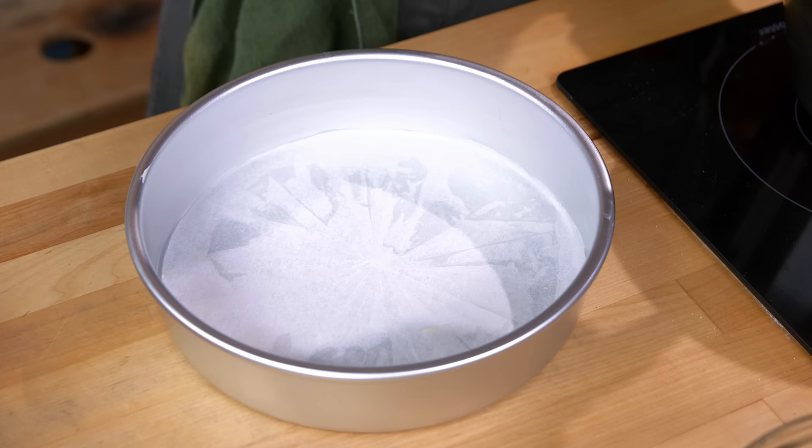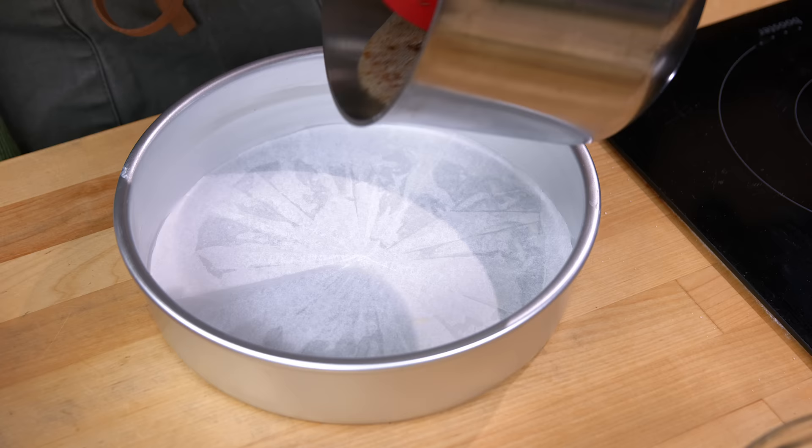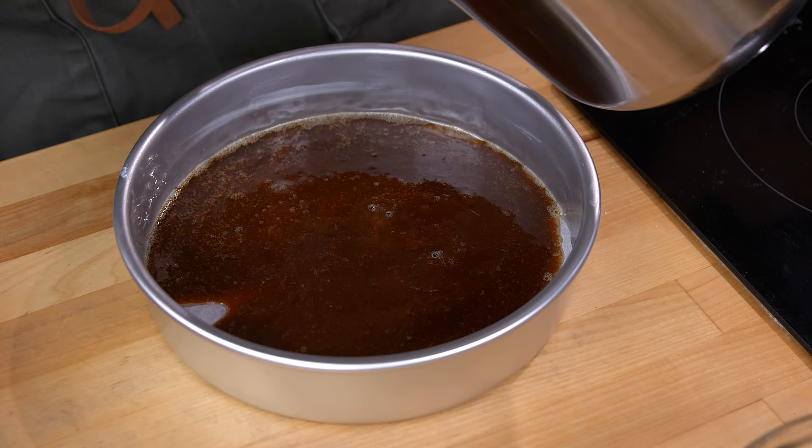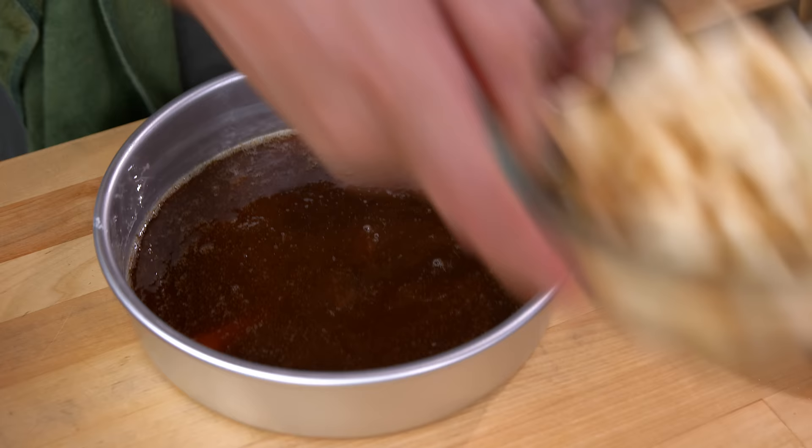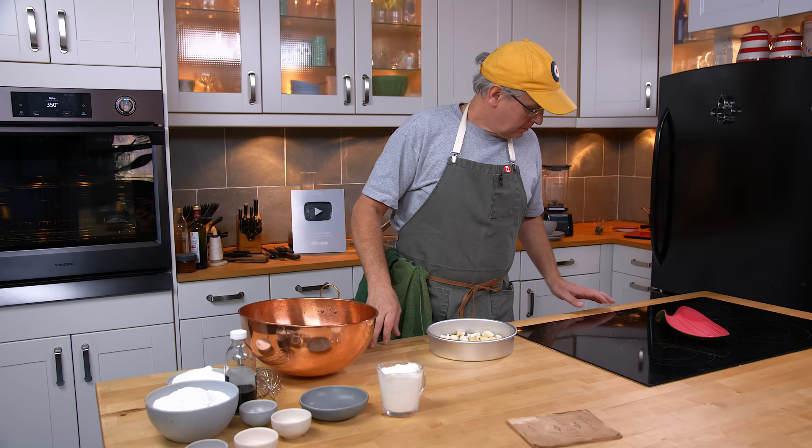I've got this cake pan here — it is buttered, and it has a parchment disc in the bottom. I'm just going to pour in the sugar syrup, get that all over the bottom, and then put in the apples. I'm going to set that aside for the moment and turn back to these eggs.